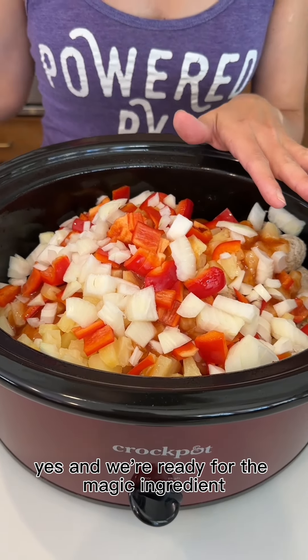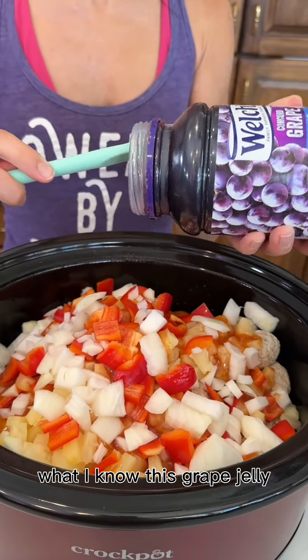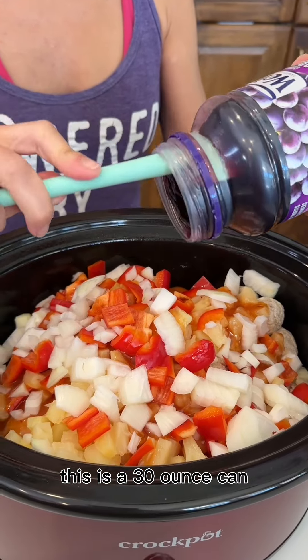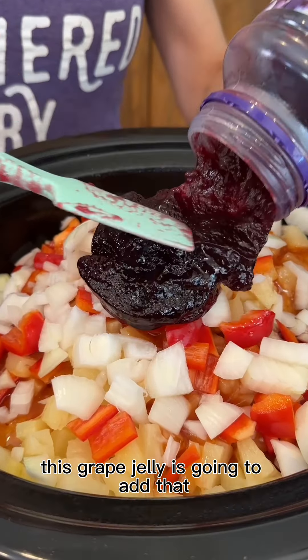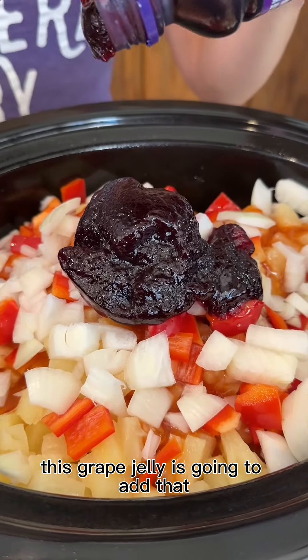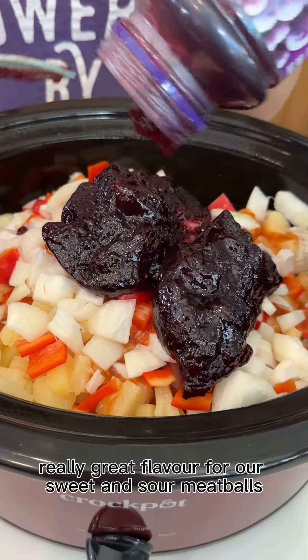We're ready for the magic ingredient — we're going to use grape jelly. This grape jelly is a 30-ounce can and we're going to use pretty much the whole thing. This grape jelly is going to add that really great flavor for our sweet and sour meatballs.